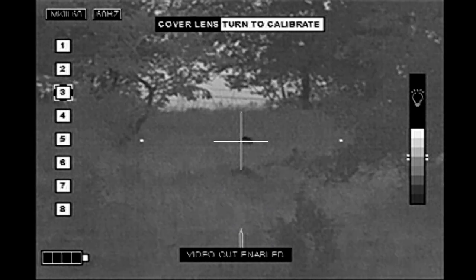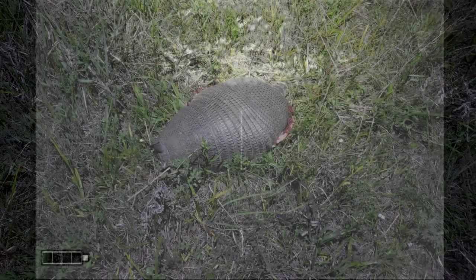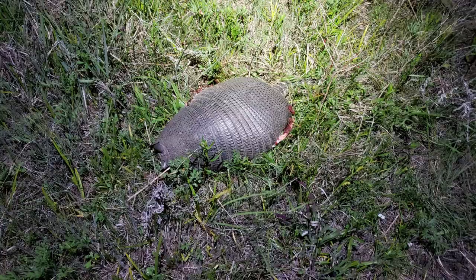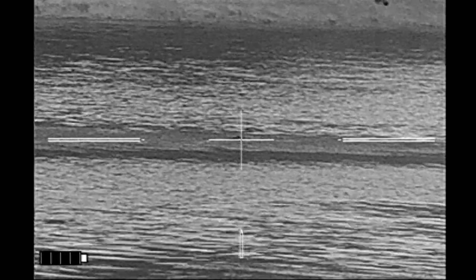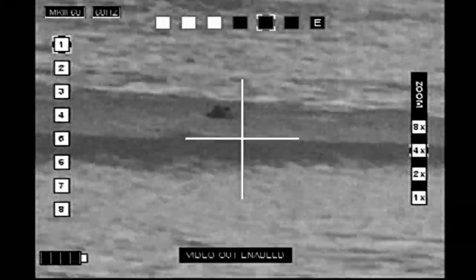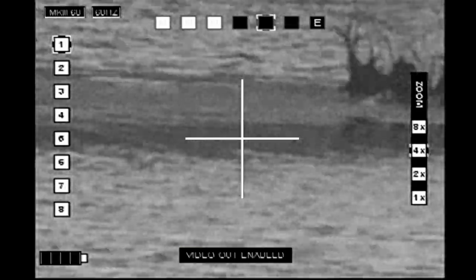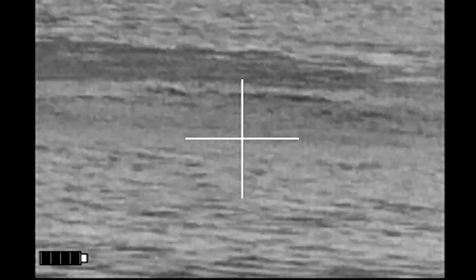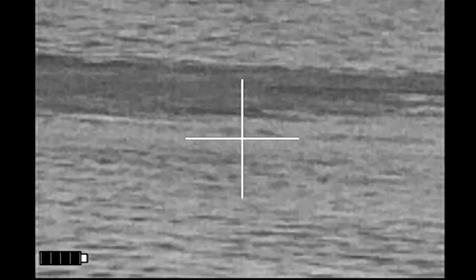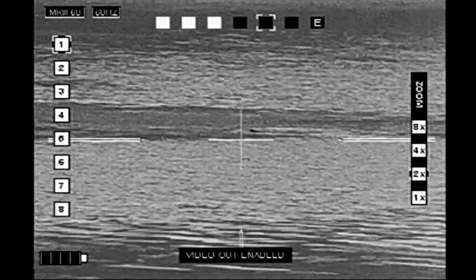I've got an armadillo out there at about 85 yards. The first shot went right over the top of the head, but the second shot did the job. I've got a body — and an upside-down curly shuffle.